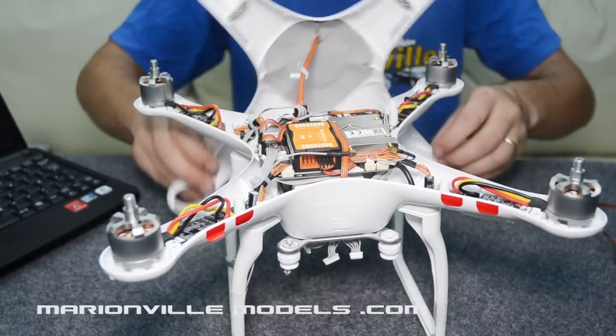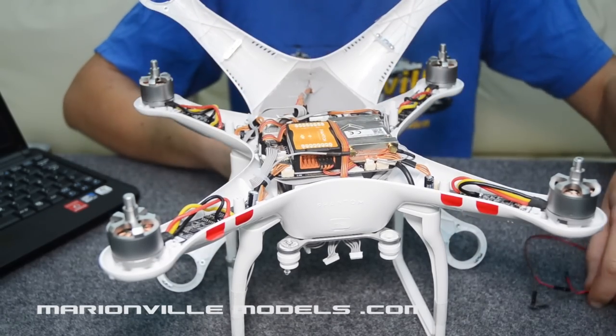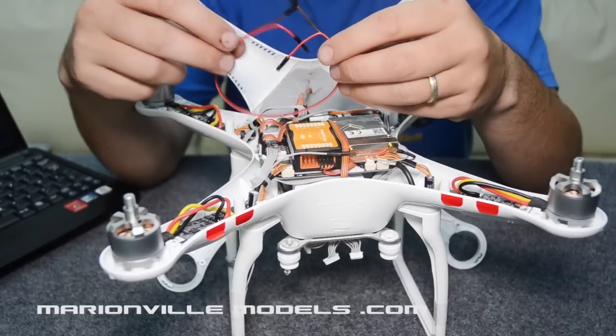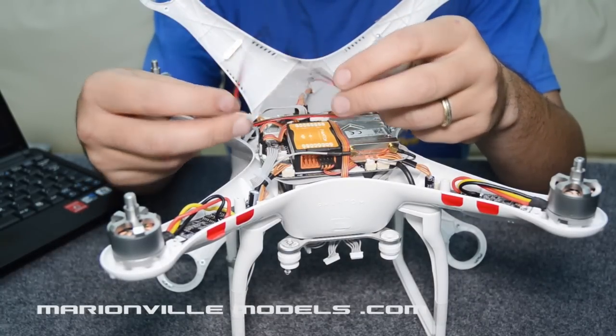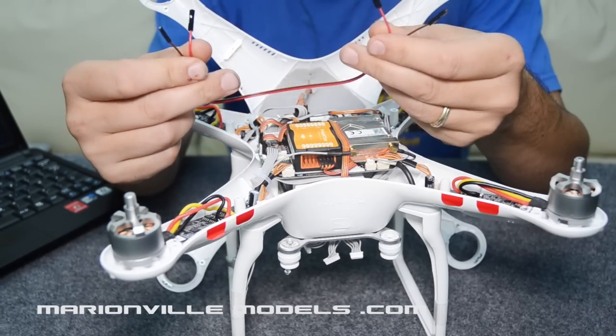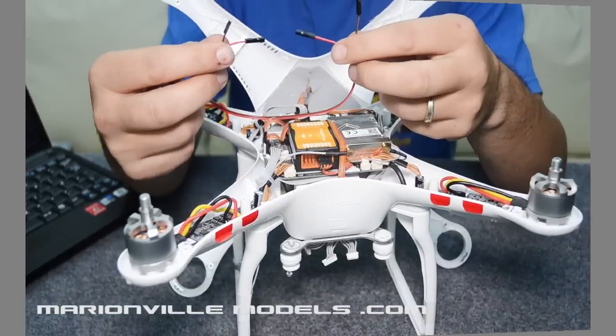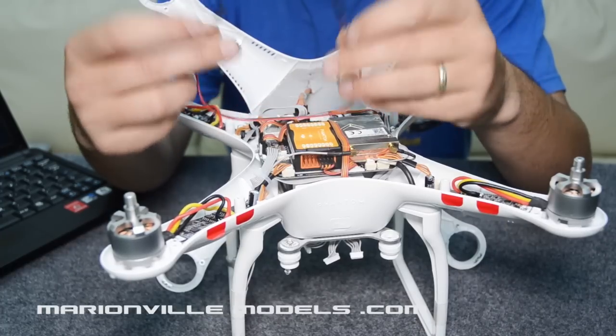Once you've got the lid open, you will need something you may not have, or you may have lying around — it's basically just a signal cable, like a servo connector, with just one or possibly two connections. You could use a normal servo cable as well. The only bit we're actually interested in is the signal ports.